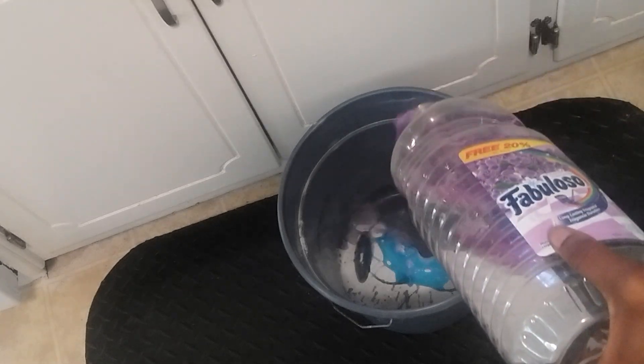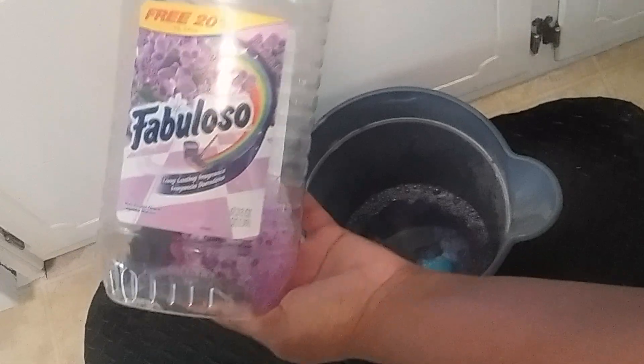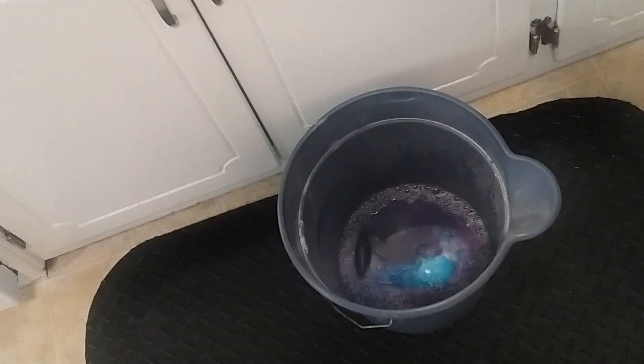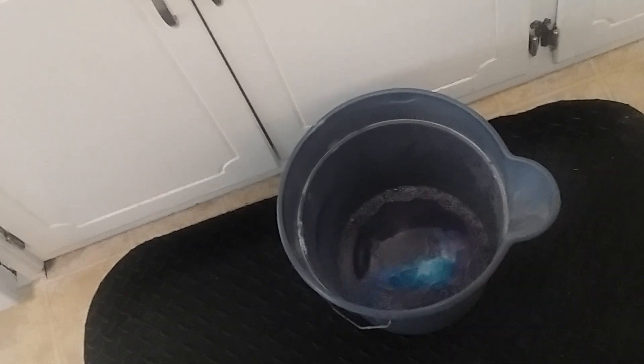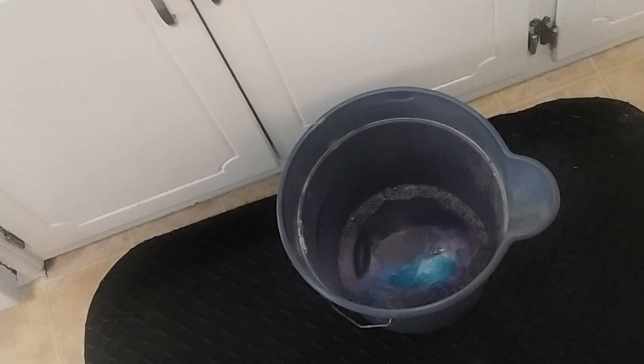I love to add the Fabuloso because that just gives it a smell that is amazing, y'all. If you're not buying Fabuloso, you've got to buy it — it smells so good. You can buy it at Walmart, Dollar Tree, all that good stuff. Now it's time for the very hot water, y'all. You do want to have some gloves on when you're using your bucket because you're going to have to wring out the mop. If you're not using the bucket, you don't need gloves. Let the water get real hot and I'll be right back.